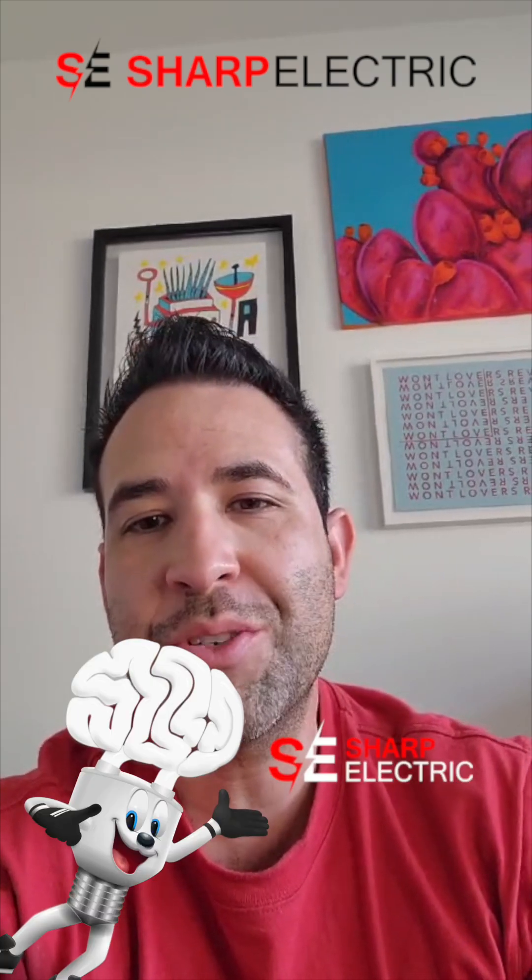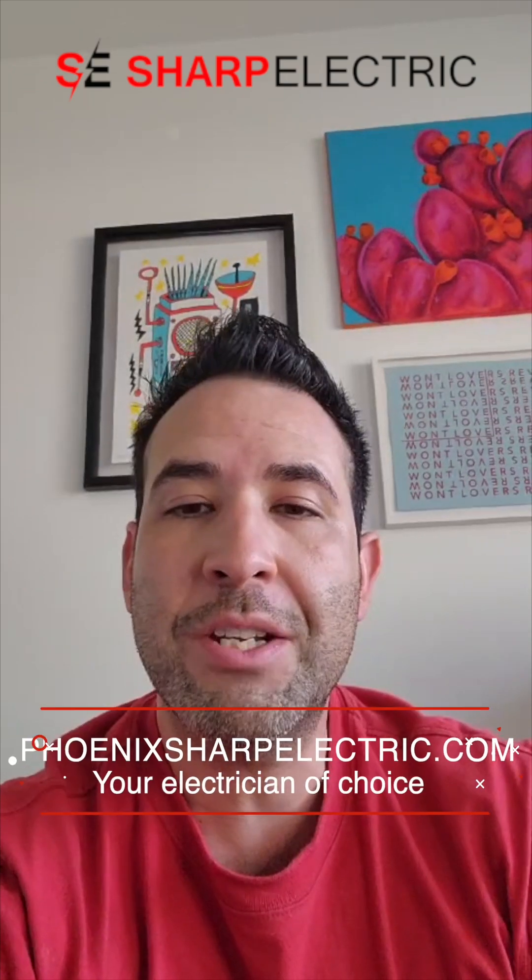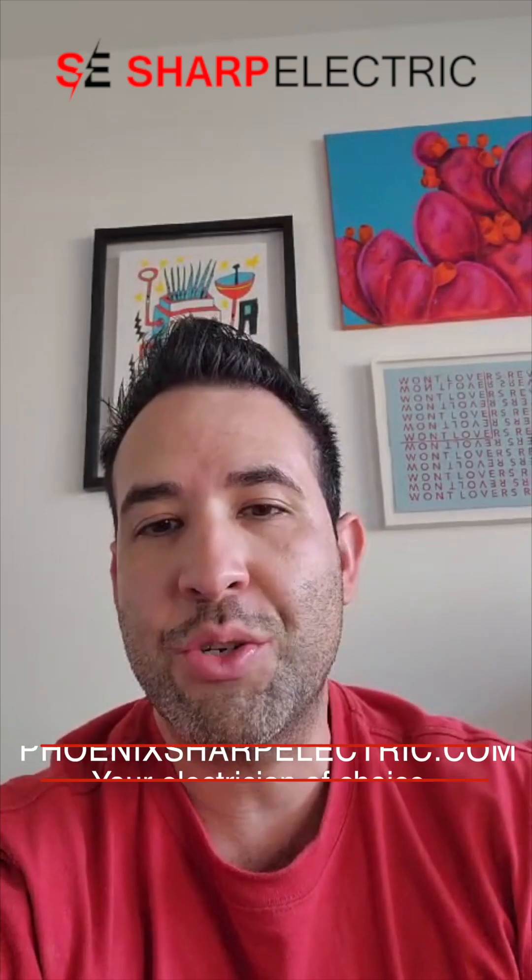If you need any help installing dimmers at home, you're welcome to reach out to us. You can reach us at 480-531-4656. My name is Hector Torres with Sharp Electric, your Phoenix electrician of choice. You're welcome to send us a message through the website at phoenixsharpelectric.com, and we'll catch you in the next video.